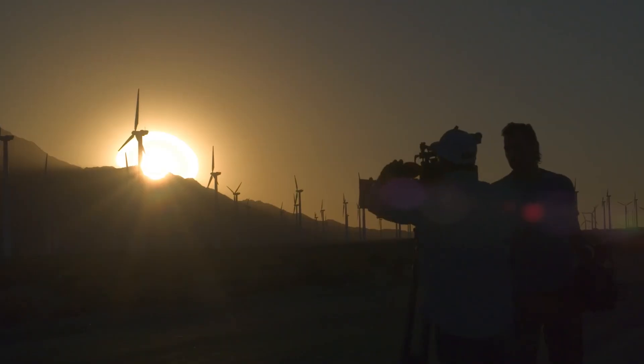You get those last-minute inspirations — I want the background more out of focus, or more in focus — and because of the dynamic range of the camera, if you're using fast lenses like the Zeiss Supremes, which are T1.5, adding or subtracting an ND would normally be a semi-time-consuming process that would annoy both actors and directors. With this camera, all the DPs I know love the built-in NDs.